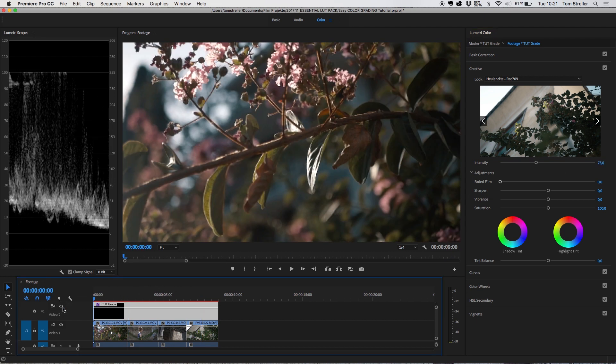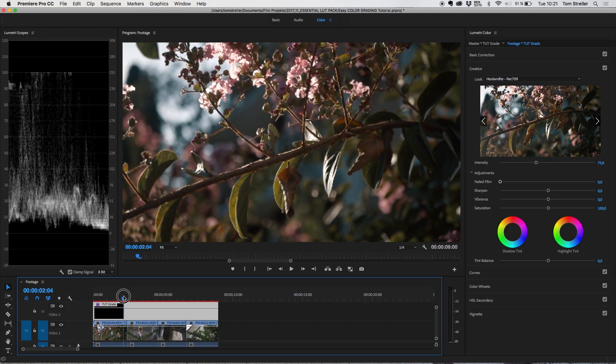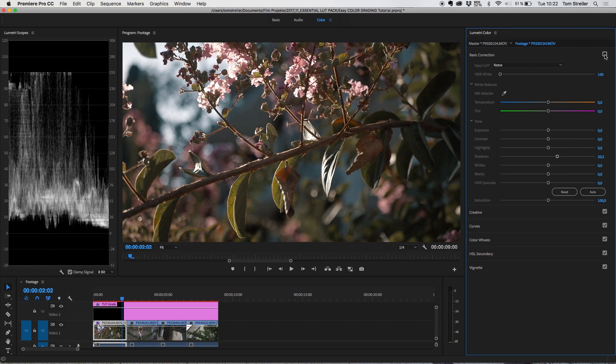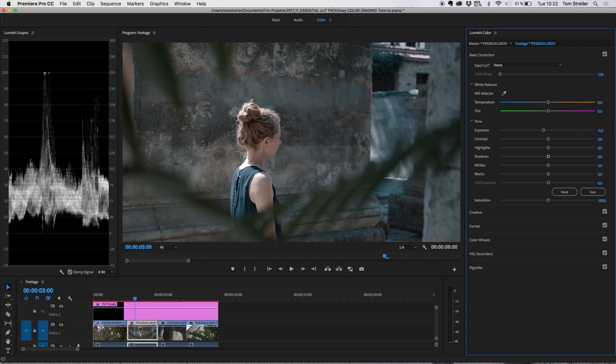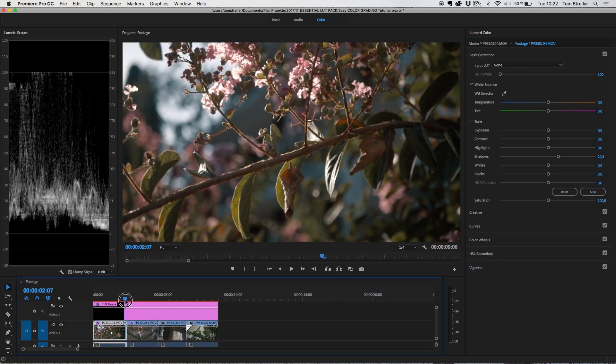The next thing you need to do is go through each individual clip and add small adjustments so all the clips fit together well. For this first clip, we want to push up the shadows a little bit because the image feels a little too dark. On the next clip, the exposure seems a little overexposed, so we dial back the exposure just a small amount. Make sure that when you change the exposure in the Lumetri panel, you always adjust the contrast afterwards.